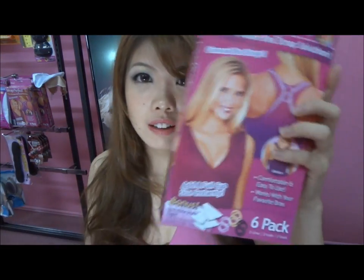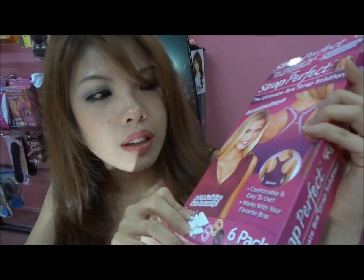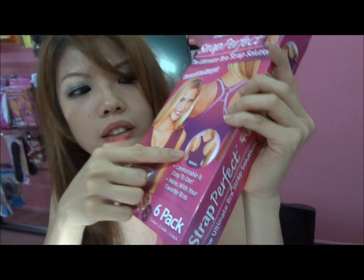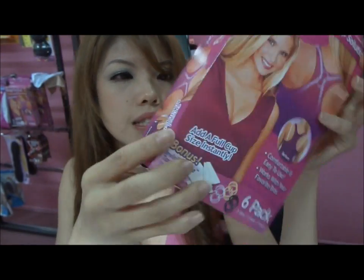Hi guys! Today I'm going to show you how to use the Strap Perfect Bra Concealer Clip. The purpose of this clip is to create a cross-back bra style — basically to hide your bra straps when you're wearing tank tops, as you can see here.